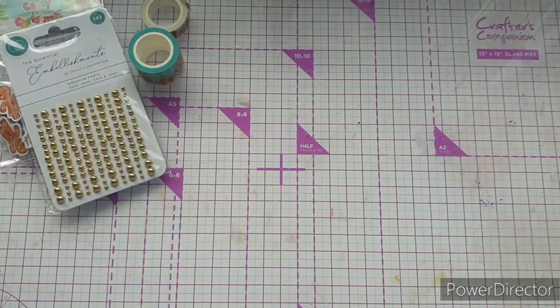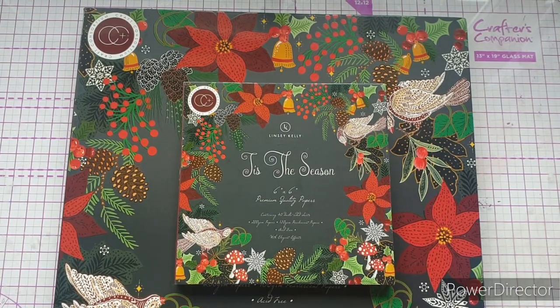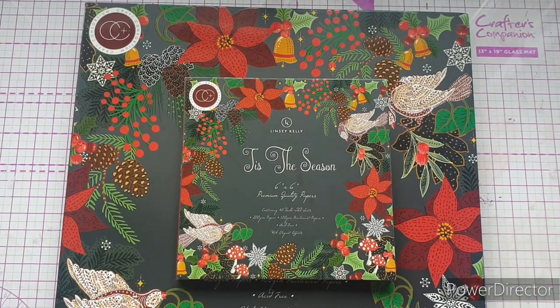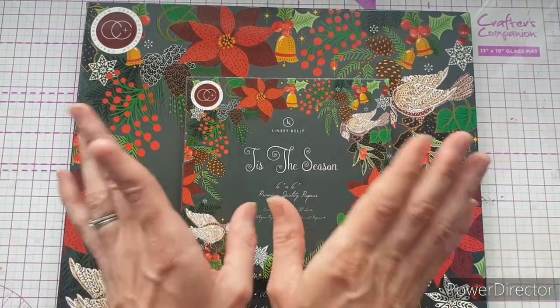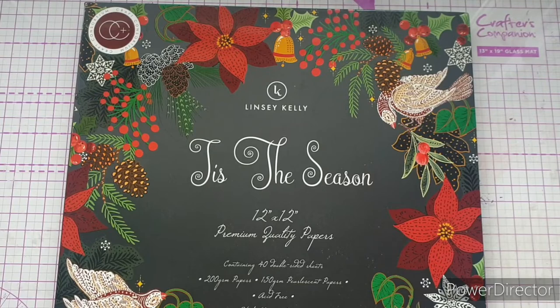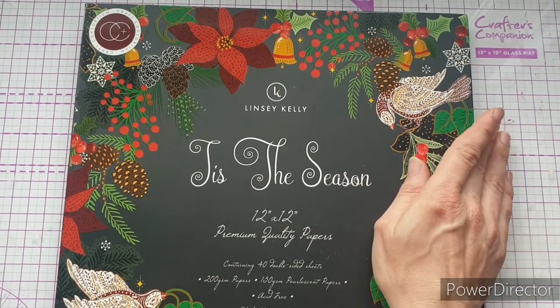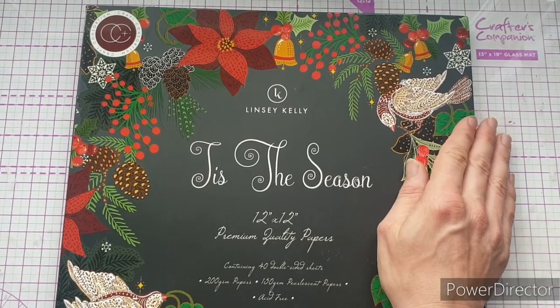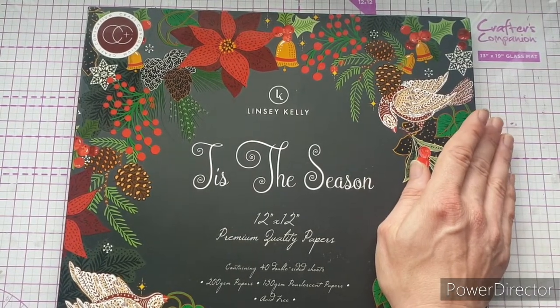So let's have a look at 'Tis the Season.' As always, I'm going to start with the paper pad because I am a huge paper lover. We have a 6x6 pad and a 12x12 pad in this collection — I'm going to show you the 12x12 because it shows up better on camera, though they're exactly the same. 'Tis the Season' is by Lindsey Kelly, a new designer to the Craft Consortium family. She did 'Enchanted Jungle' a couple of months ago and it went down really well.